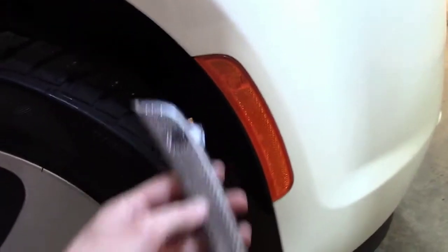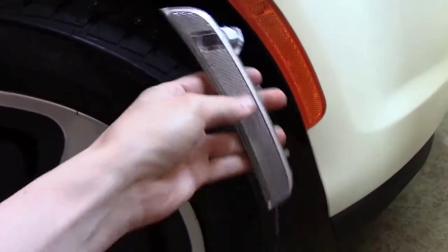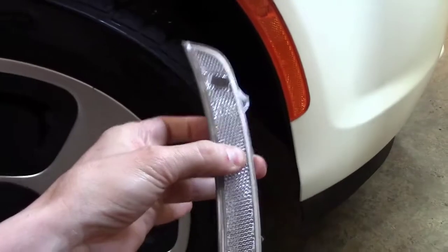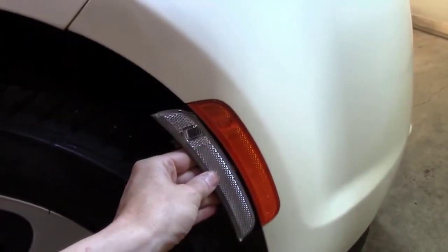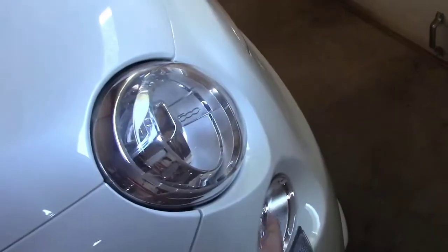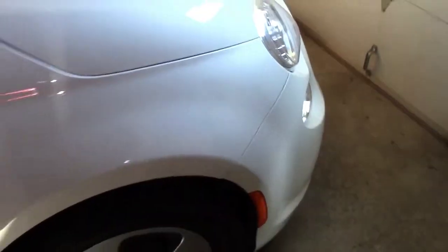Basically what we're doing here is updating from the amber lens — which is right here — to this nice clear lens. This has a gray backing on it, giving it almost a slight smoke appearance. They do make a smoke version, but this is the clear version. It's going to give the car a monotone look since there's no other amber on the entire car — everything else is clear chrome and clear lights — so I think it'll clean up the front a little bit.